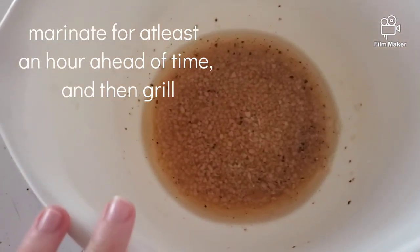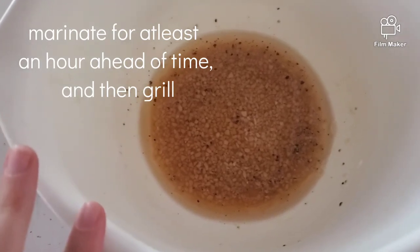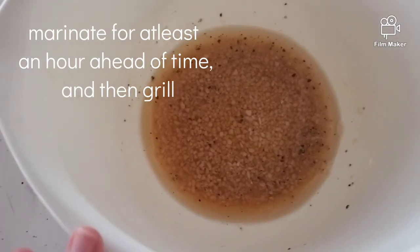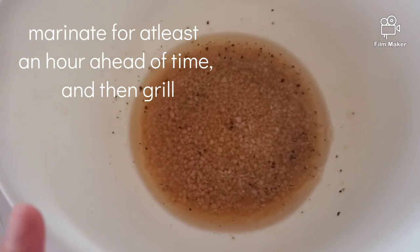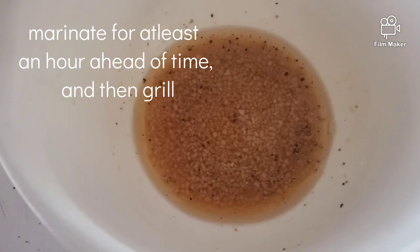For the marinade, you will need two tablespoons of fish sauce, a half teaspoon of cracked black pepper, three minced cloves of garlic, and about three tablespoons of cooking oil.